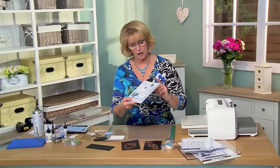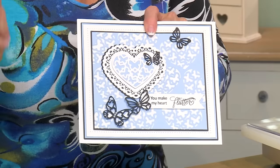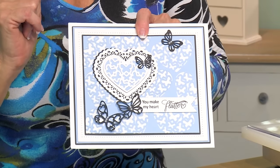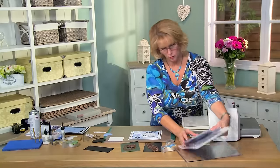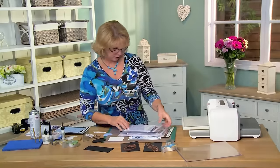Hello and welcome back, Sue Wilson. I've got a card for you showing one of our new fillables, but I wanted to show you that you could use it without using it with the treat cups. So we're going to show you what we're going to do on today's card and all the products we'll use.